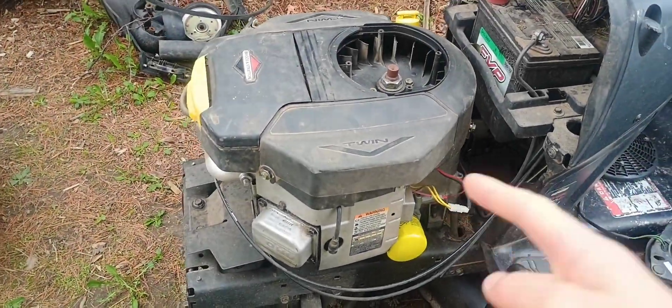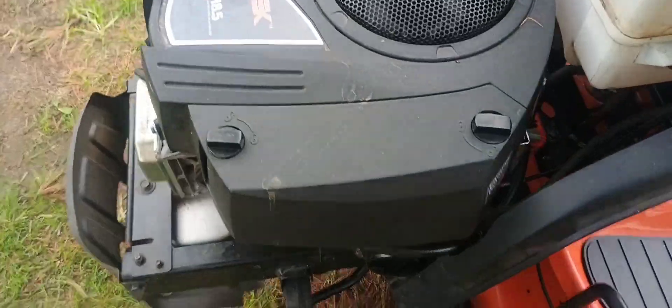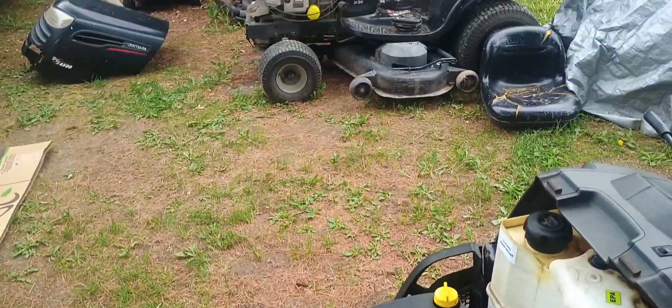Today I'm talking about the differences in the alternators that Briggs & Stratton uses on their recent model engines and how to diagnose them.